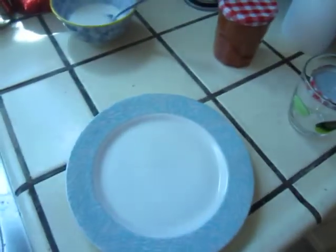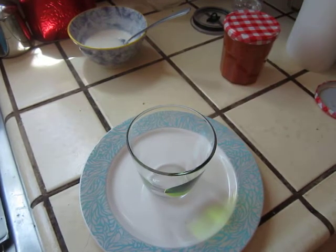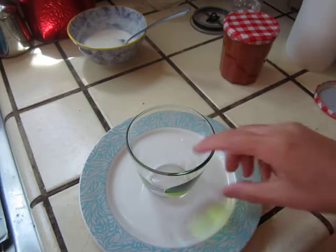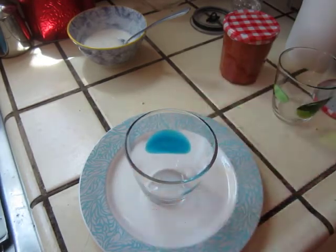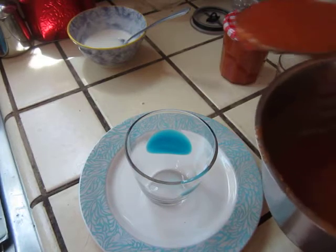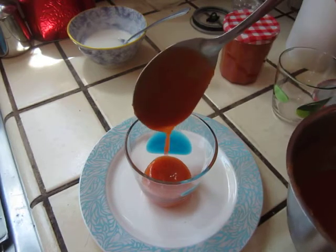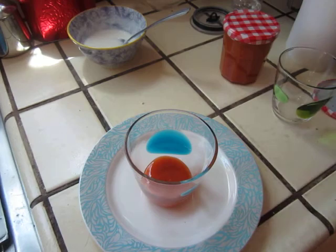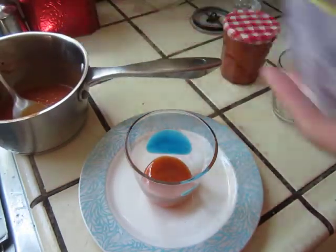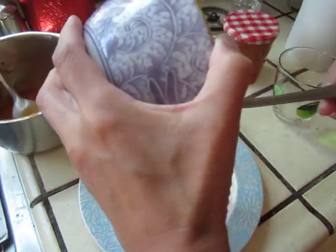Here. This is a blue plate, so I'd better use a blue cup, a blue glass to go with it. One layer of the jam, and one layer of the yogurt. Okay, so here — this one is good.